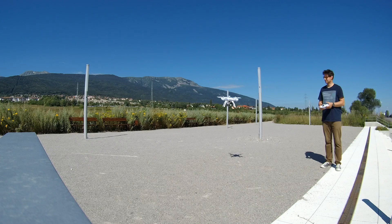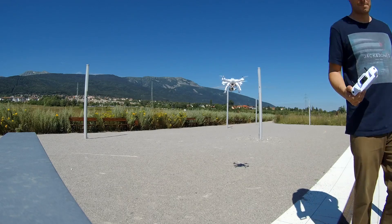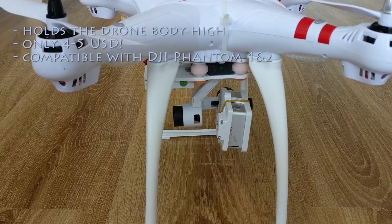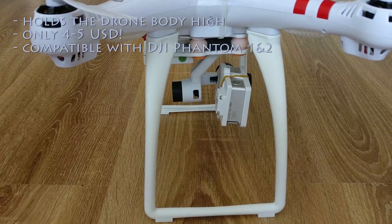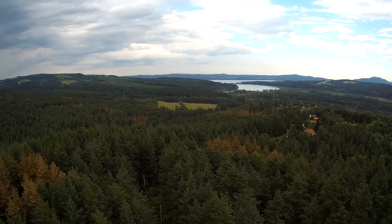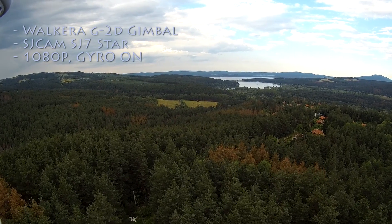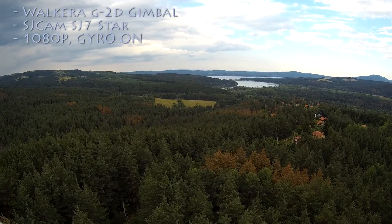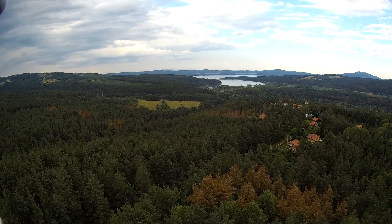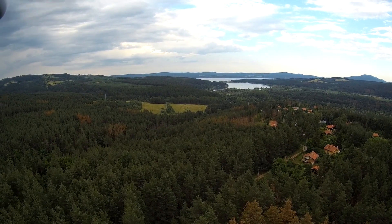Last but not least, besides the gimbal cable and battery straps, you can apply a few other accessories. Landing gear compatible with the Phantom 2 fits perfectly and is awesome if you want the gimbal attached without touching the ground on takeoff. For a $150 device, I can't quite think of something that's missing — it's a great flyer that can easily be used for aerial photography. A big thanks to GearBest.com who provided the drone for review.